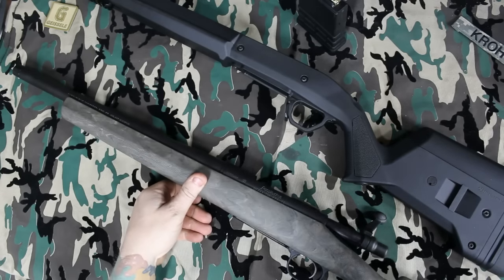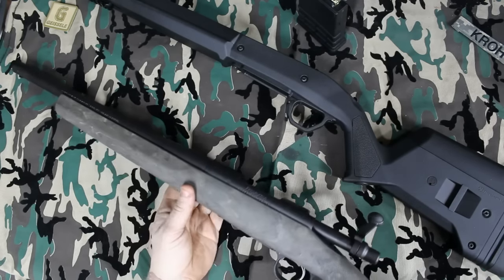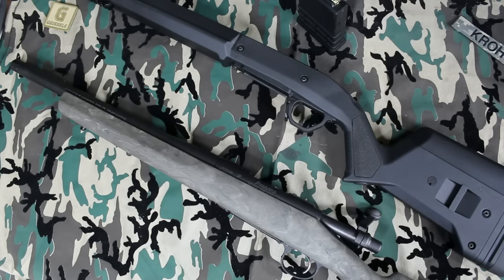So I sent my gun back because it was stamped 1-in-7, went without my gun for 2 months, and got a gun back that wasn't stamped 1-in-7 — and is still a 1-in-10 twist. If I wanted 1-in-10 I would have kept my old gun. I just can't believe it. I'm appalled, I'm heavily irritated. Remington, Freedom Group, whoever you are now — you guys are screwing up bad. You better get your act together. Thanks for watching Firearms, Fuel, and Fabrication.